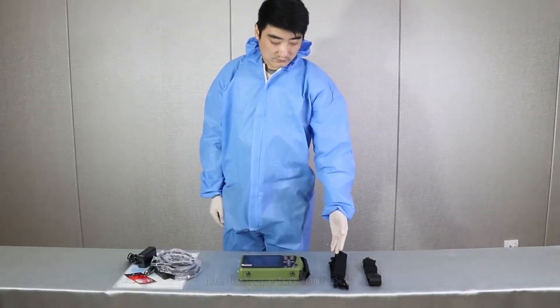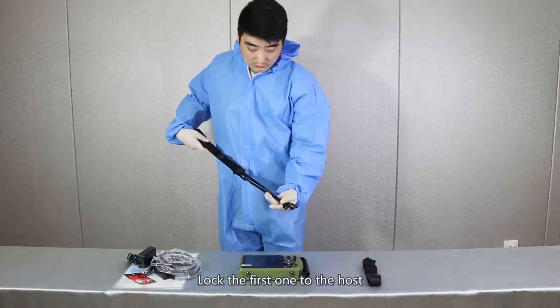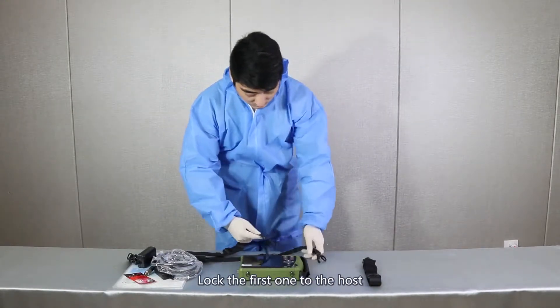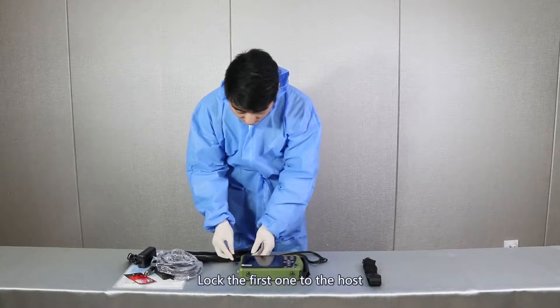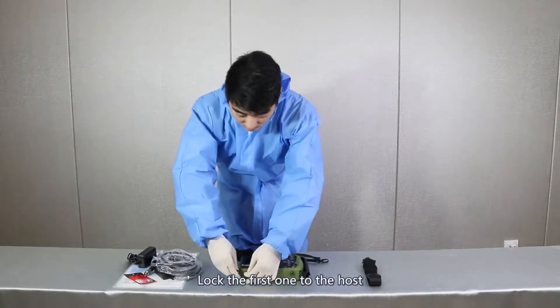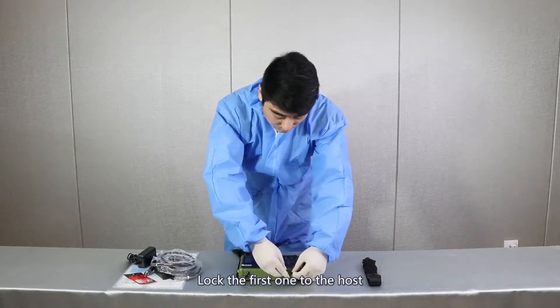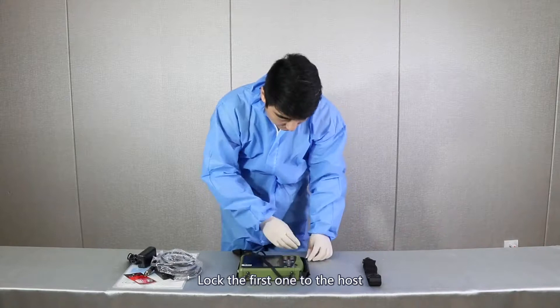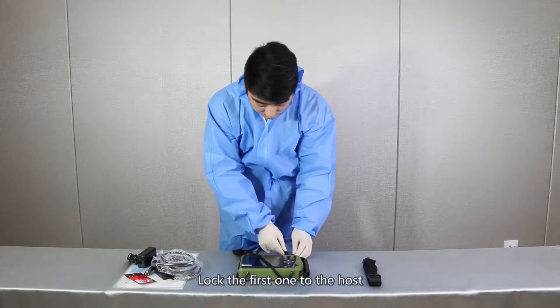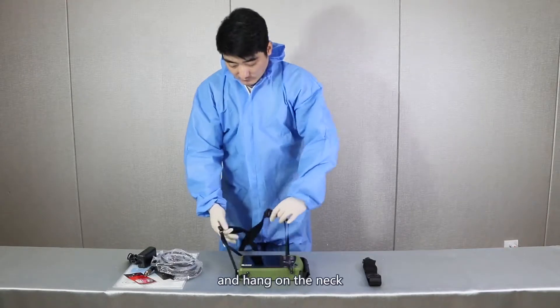There are two straps. The first one has four locks. Lock the first one to the host and hang it on the neck.